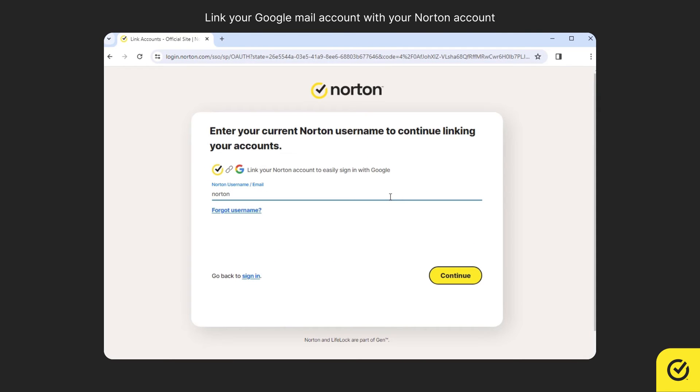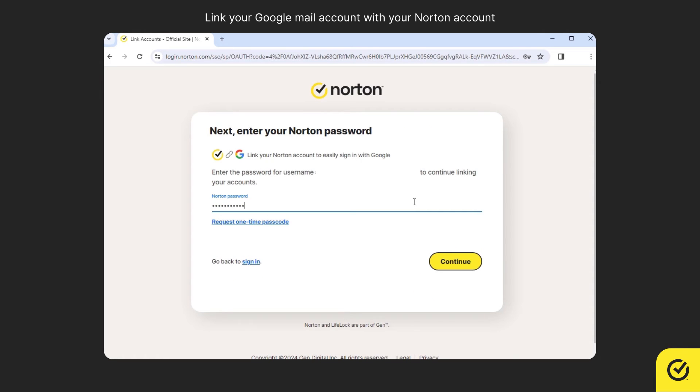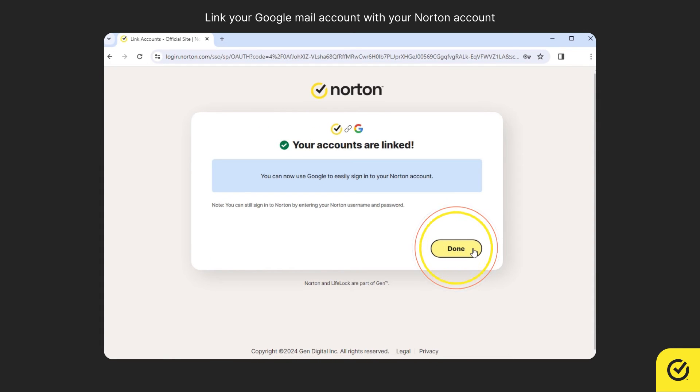Next, enter your Norton username or email, then click Continue. Enter the password for your Norton account, then click Continue.